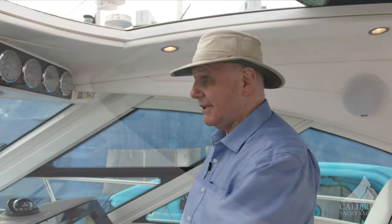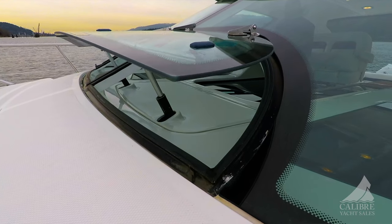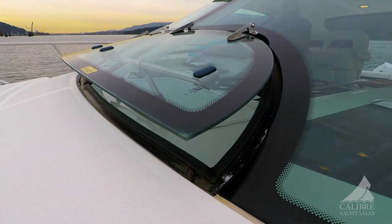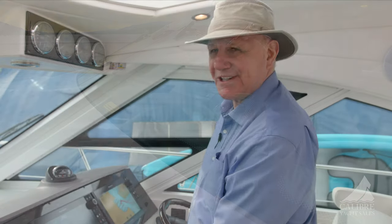If that's not enough, you can open up the windshield vents as well — both independently operated port and starboard. Isn't that cool? A little play on words there.